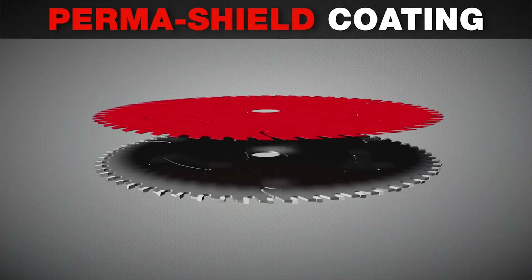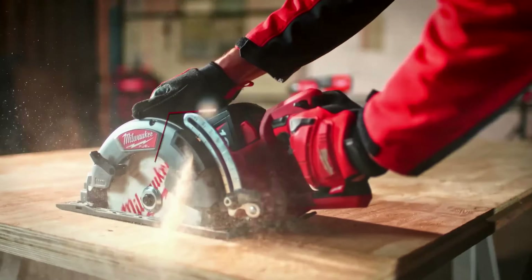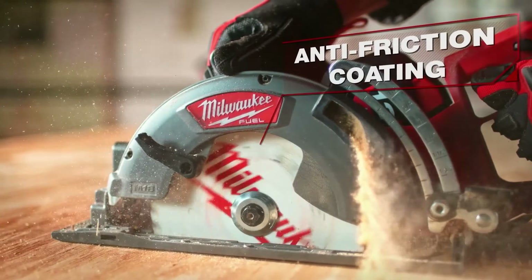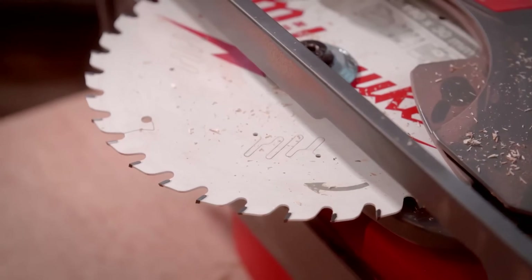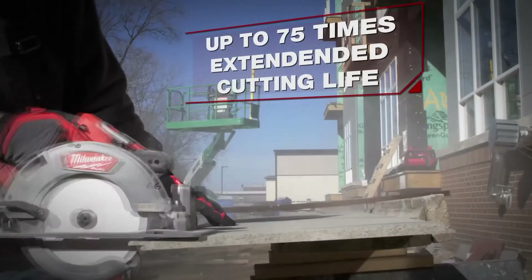Teflon coating: while it might look like paint — red for Diablo, white for Milwaukee — Teflon does much more. Its non-stick properties mean less friction, preventing resin and sap from gumming up the blade. This also helps the blade stay cooler during use, preventing warping and ensuring it stays sharp and reliable. With these coatings, your circular saw blades don't just cut — they cut better, longer, and with less hassle.